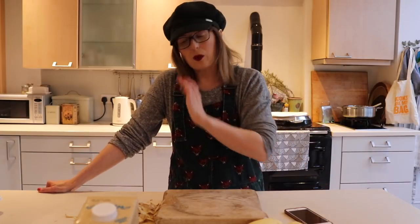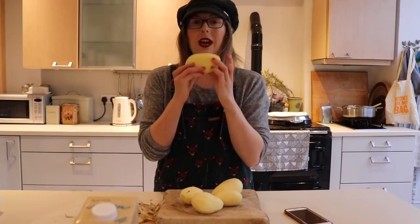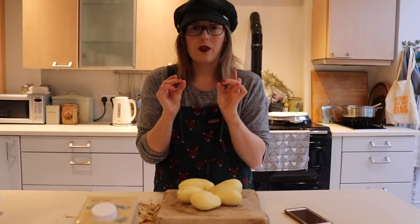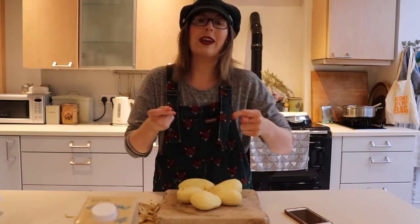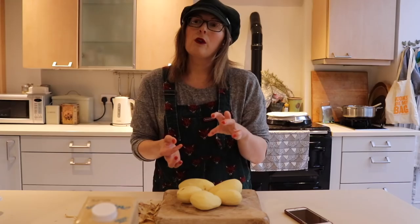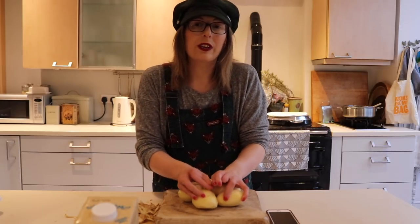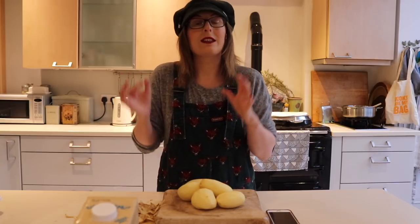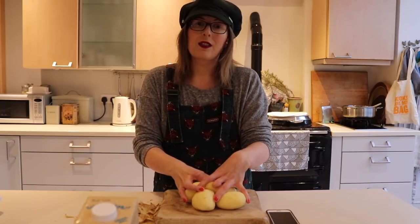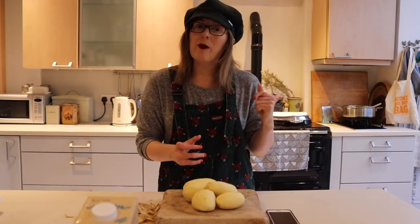I'm going to cut the potatoes into three and parboil them for ten minutes. You want the outside to be quite soft so that when you drain them, you put them in a colander and give them a good shake - that makes the outside all fluffy. Then put them in a baking tray with some olive oil and put them in the oven for about 40 to 45 minutes at 200 degrees Celsius, about gas mark six or seven. The temptation is to move them around, but if you leave them in the pan they will be better - don't touch them, just come back when they're really crispy.